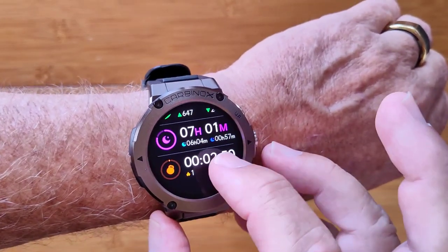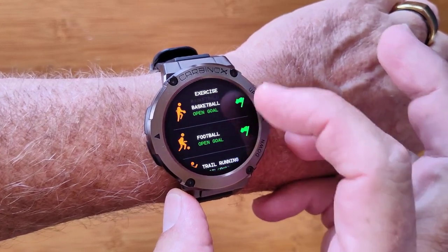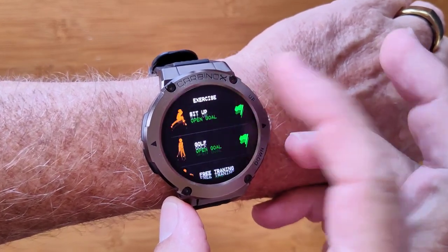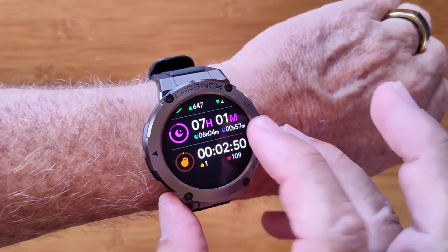You've got totals of your activities and instant access to all the different exercises — there are over 20 of them, including swimming and rowing. This is a waterproof watch, after all.